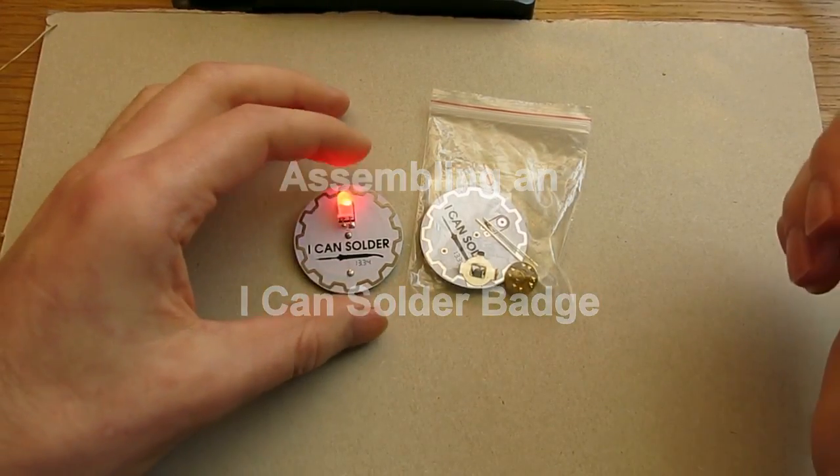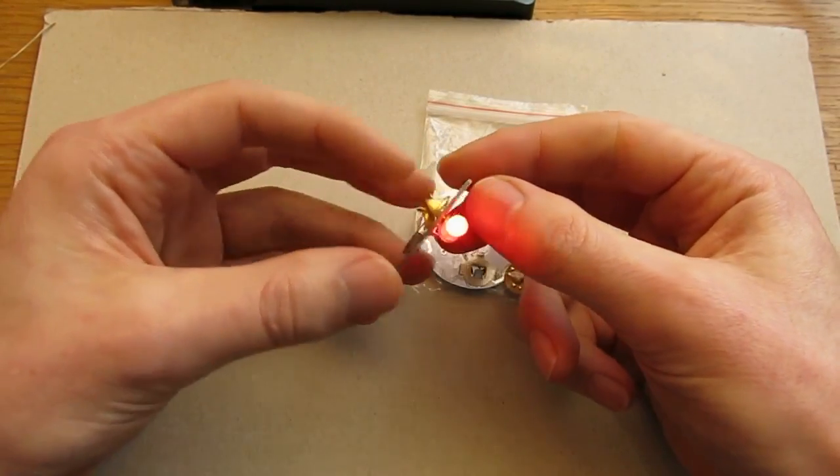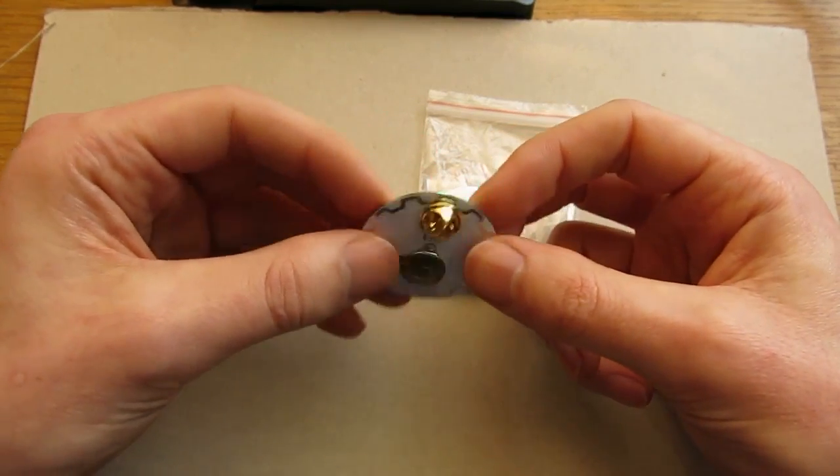Hi, I'm Robert from PartFusion Electronics and today I'm going to show you how to assemble one of my I Can Solder badge kits. The kit is suitable for teaching people of all ages how to solder.